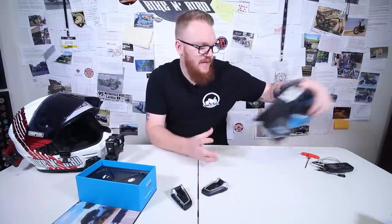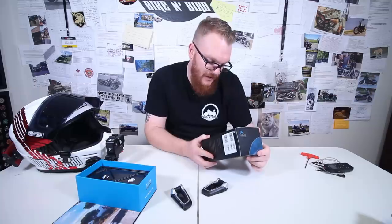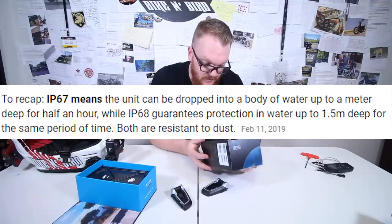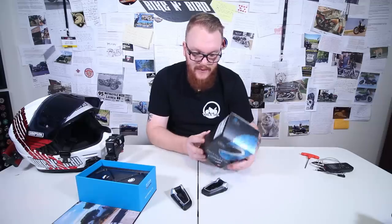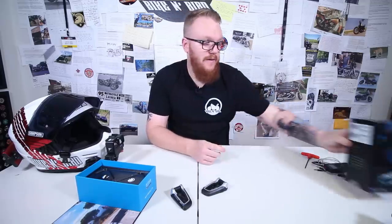These units are waterproof — they are IP67 waterproof. It says you can hook up to 15 riders, FM radio, MP3, as well as connect to a phone and a GPS system. And they do have a contract with JBL who manufactures their helmet speakers.